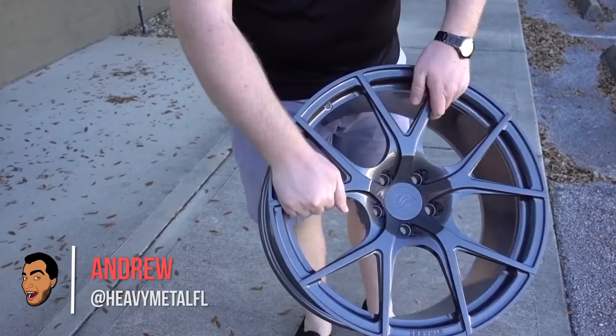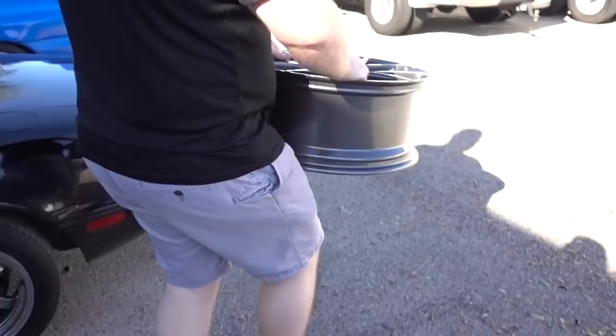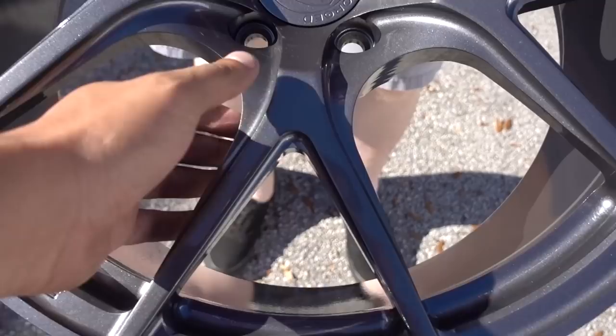That looks freaking awesome! Let's put it in the sun. Is that a heavy wheel? It's not terrible. That looks really nice. Wow, that's actually alarmingly similar to what you've got. That looks so good. So this color is called cosmetallic — the best name ever. It has this translucent quality and also it has a clear coat on it.